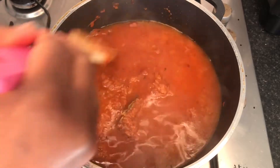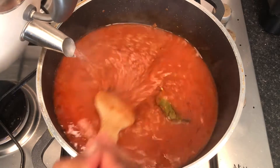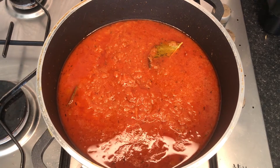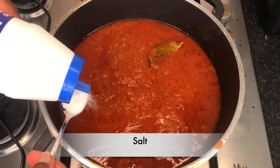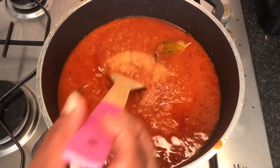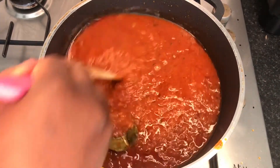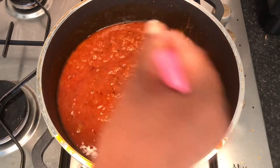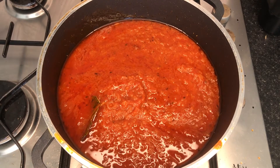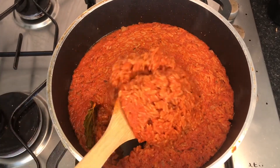Don't worry if you don't put quite enough water in — you can still add splashes of water during cooking. But you definitely don't want to add too much water, otherwise you'll have mushy jollof rice. I tasted my jollof rice to see how much more salt I needed — I like to add salt at the end to finish off the seasoning. My jollof rice is now ready to sit and cook on very, very low heat to steam until it's nice and soft.